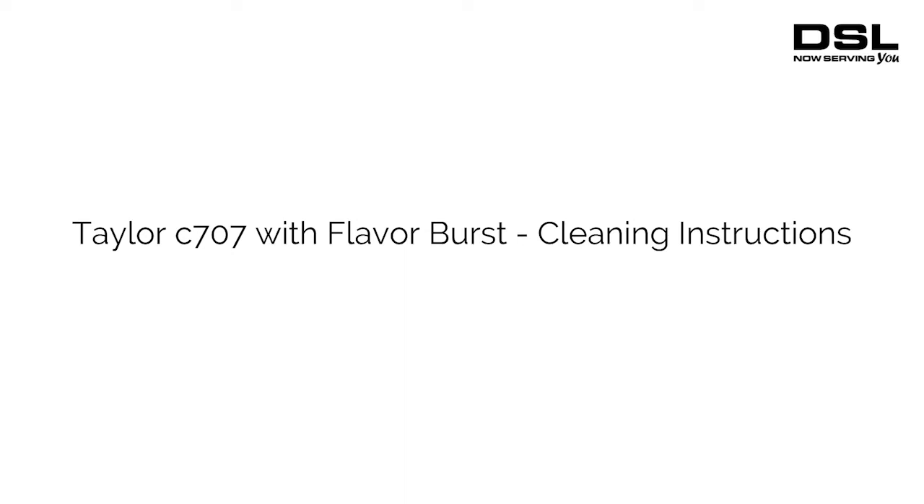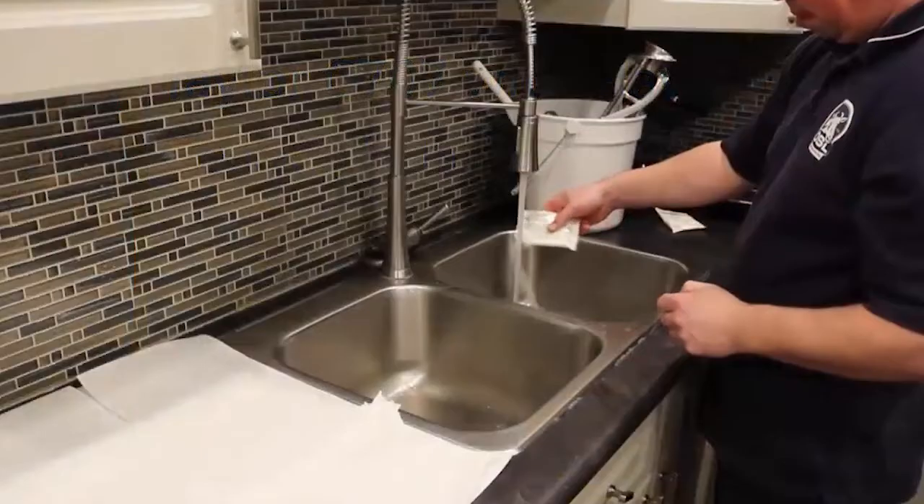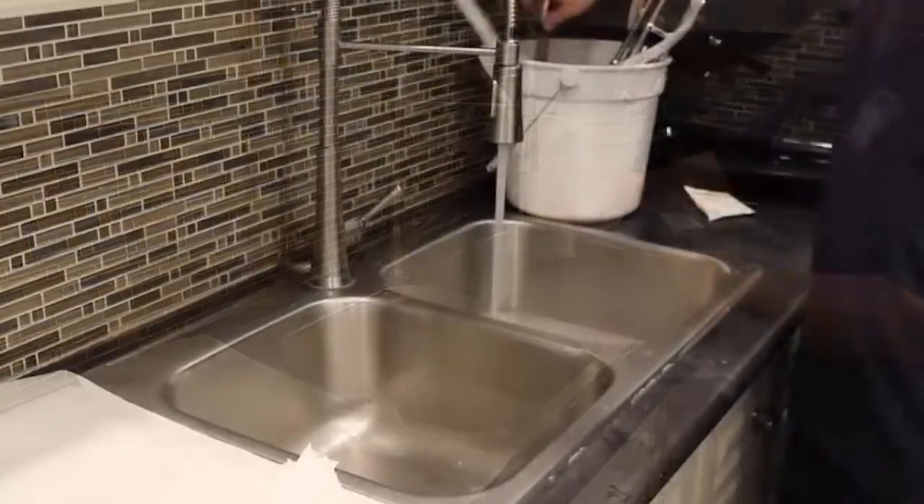Cleaning and Sanitization. Prepare the sink with approved cleaning solution using lukewarm water.